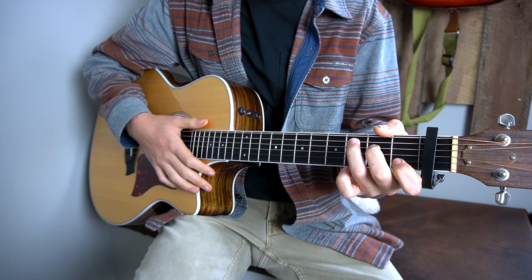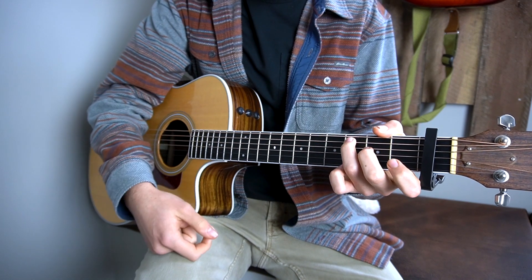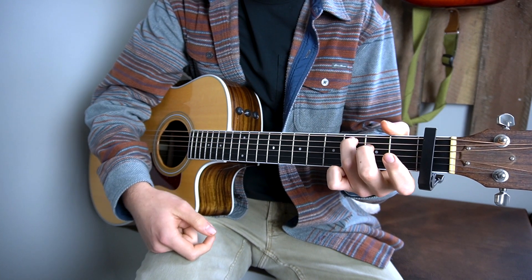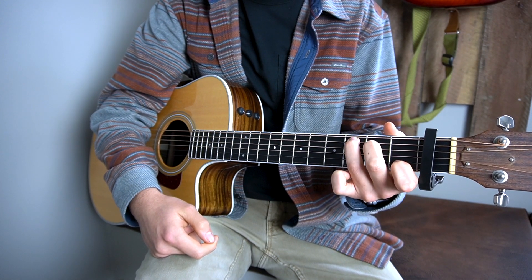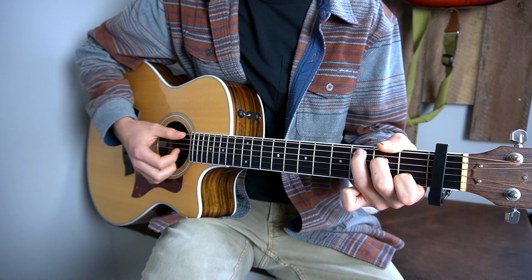The second chord you need to know is a C chord. Put your third finger on the third fret of your A string, your second finger on the second fret of your D string, and your first finger on the first fret of your B string.